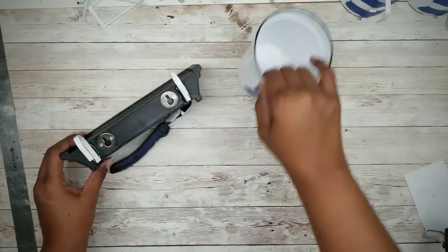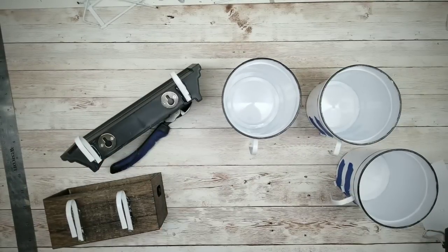Here are all of our pieces and accessories for the rack. We want to let these sit overnight to cure and dry.